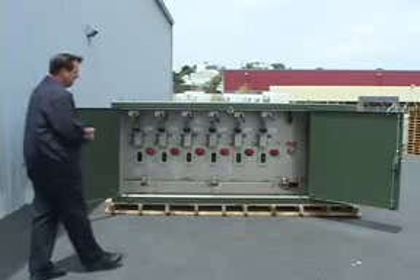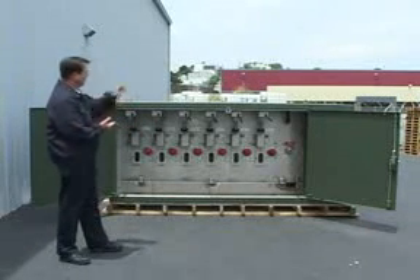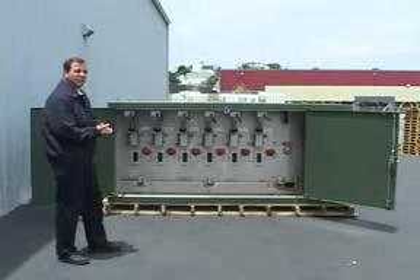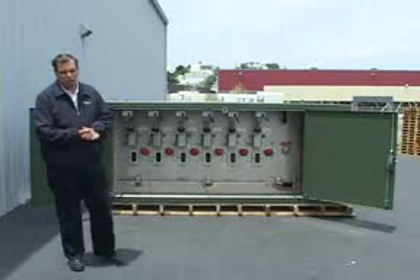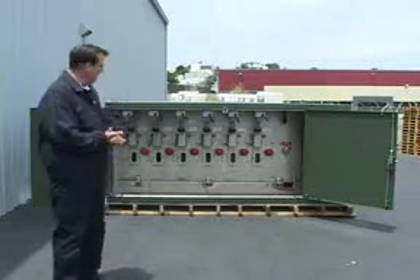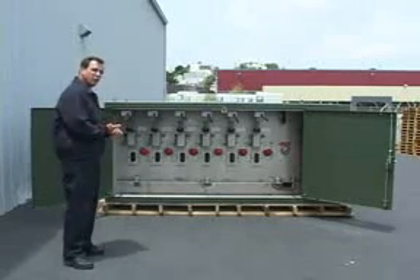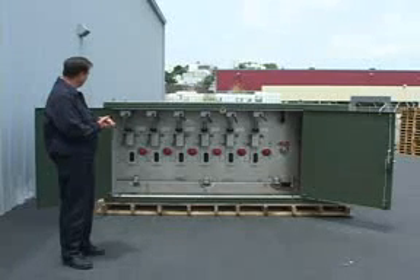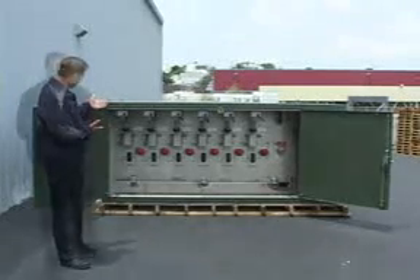We have current sensors on every phase, and that information is all taken back to the central control panel which has a process assessing unit — an RTU. It has six Schweitzer 501-2 relays for single-phase tripping of each one of the breakers, or you can put some jumpers on the board to trip all three breakers together to simulate three-phase tripping.